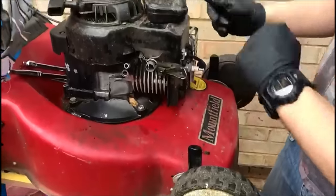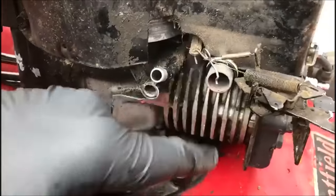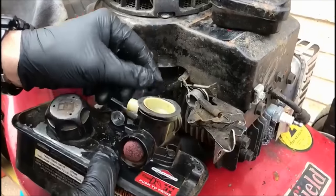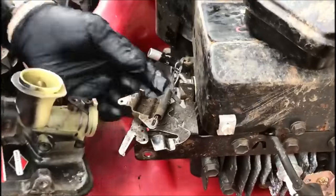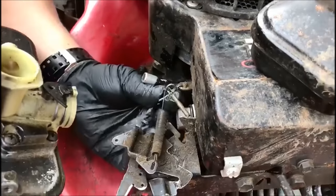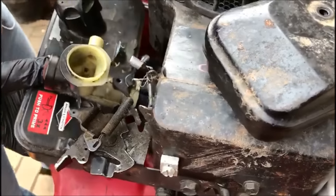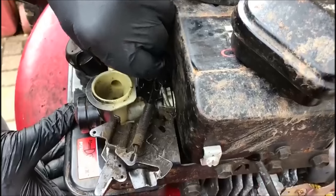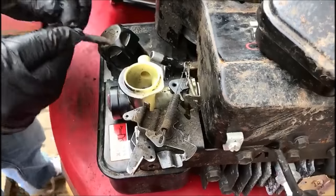Right, so the first thing we're going to do is put the carburettor back on. We have here a little o-ring, so we want to make sure that's on. We'll hook the butterfly back up again. I'm afraid in Britain we have an expression called cack-handed and I have a tendency to be cack-handed. Just making sure that the o-ring is all good — it's fantastic.